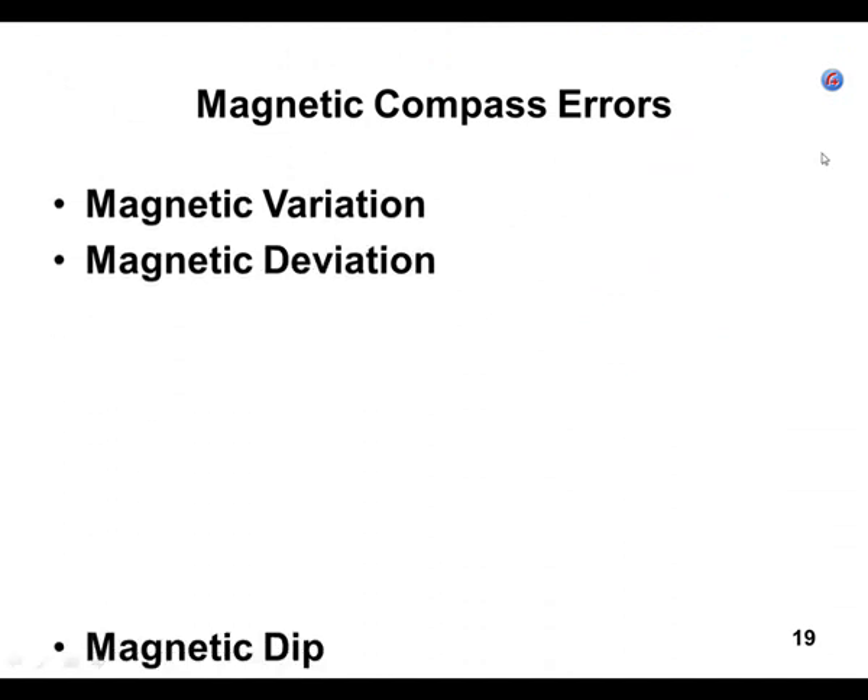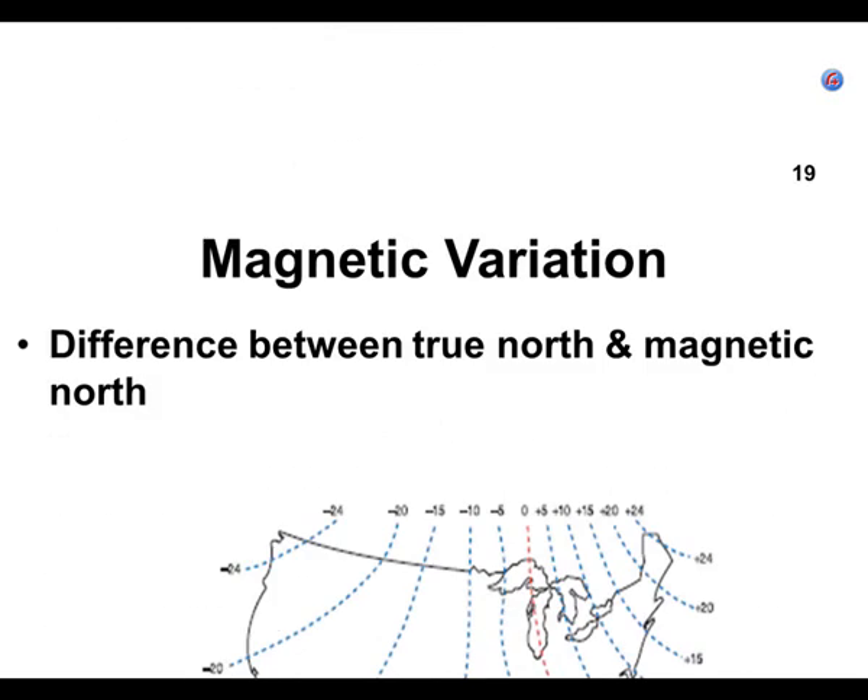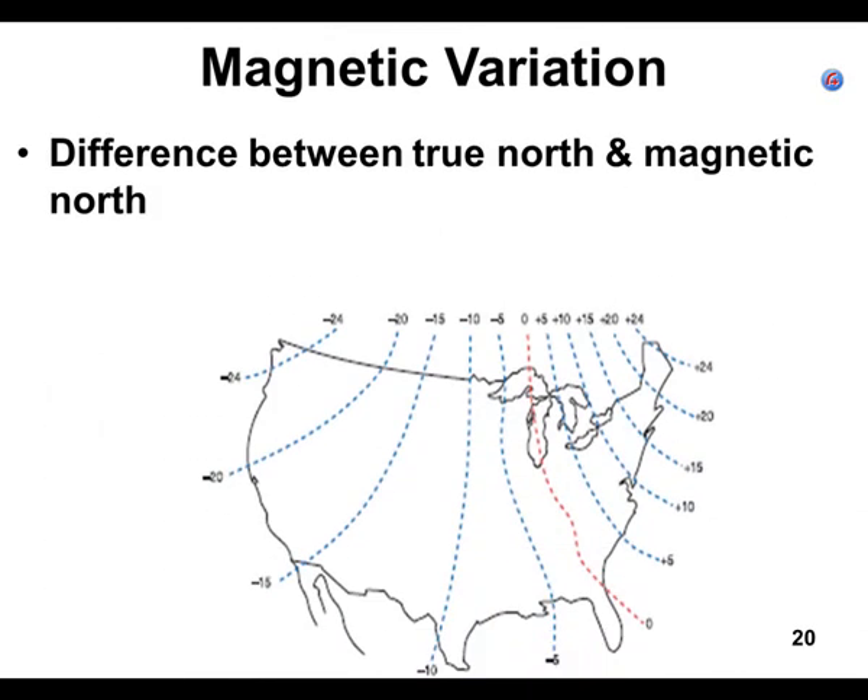Here are the basic compass errors. We're going to cover each one. There are four errors we'll cover: magnetic variation, magnetic deviation, and others. My personal favorite is magnetic deviation. First, magnetic variation is the difference between where the compass points and where true north is.